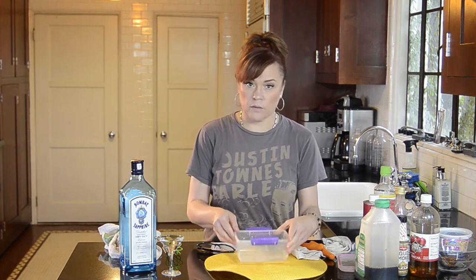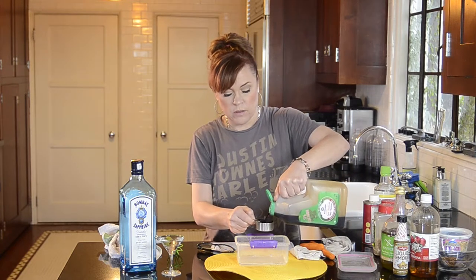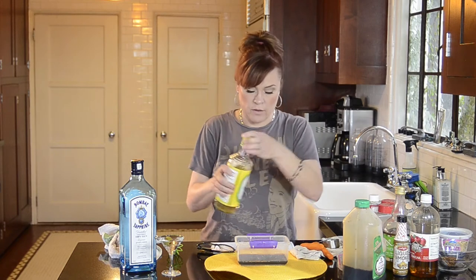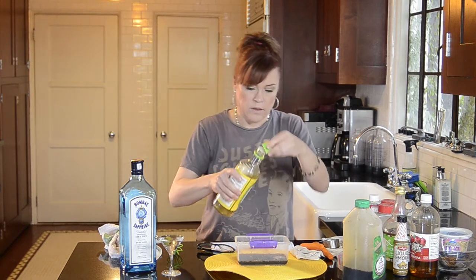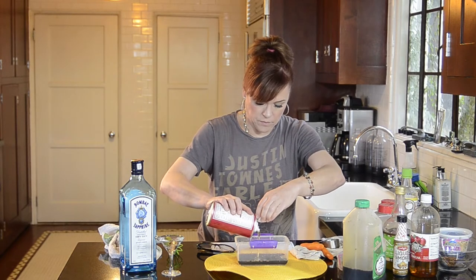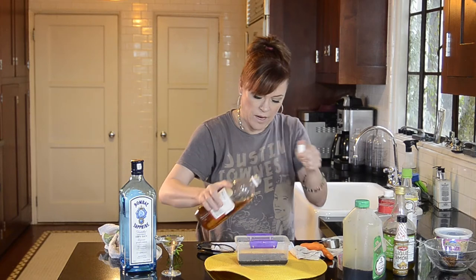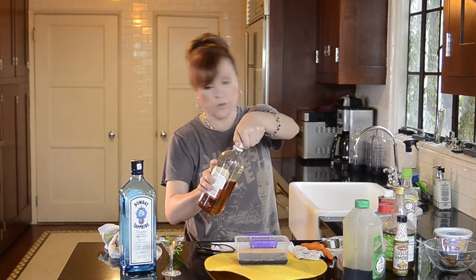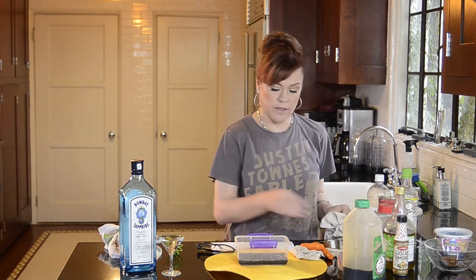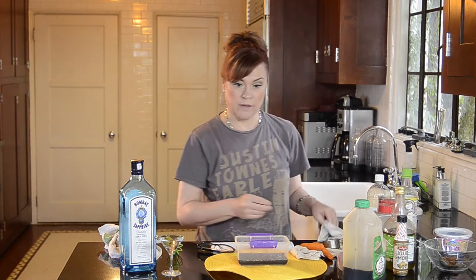Now I'm going to whisk together a marinade. In here already is a quarter cup of water. I'm going to add a quarter cup of soy sauce or tamari or liquid aminos — it's all really the same stuff. I'm going to add a tablespoon of rice vinegar, a tablespoon of sesame oil, and half a tablespoon of apple cider vinegar. By the way, marinade and marinate are two different words — marinade is a noun, marinate is a verb. I see people use those words interchangeably and they are not.